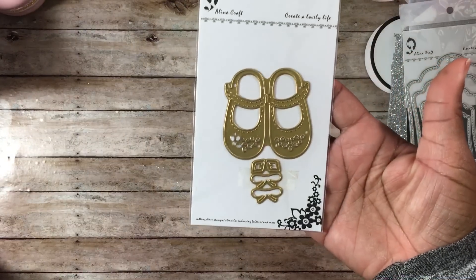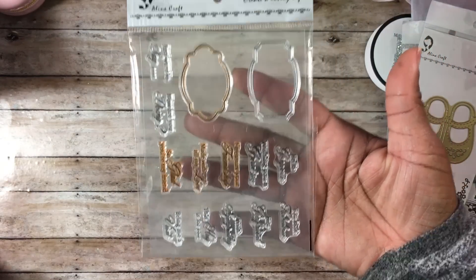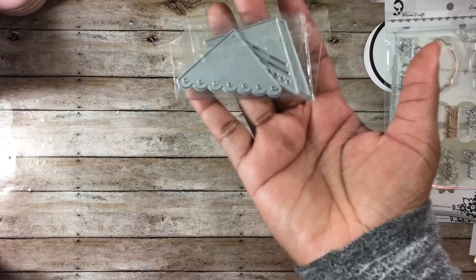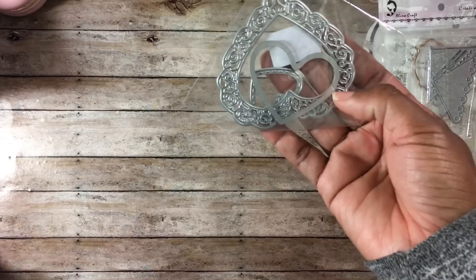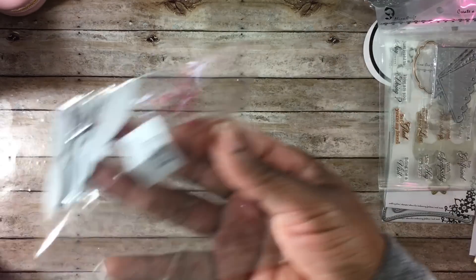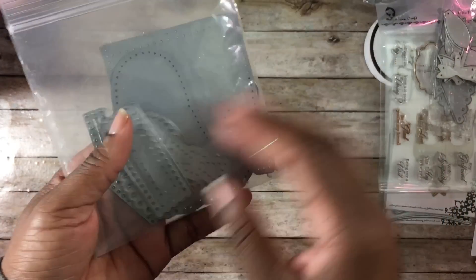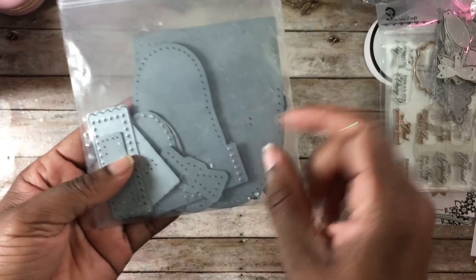I used this baby booty die from Alina Crafts, as well as one of my favorite new stamp sets from Alina Crafts. I used these corners from AliExpress — I can't really remember who — as well as these hearts, and I just used the smaller heart. I used this bow die set that makes three different size bows, also from AliExpress. And then these were from Paper Tray Ink, which I picked up probably about three or four years ago.